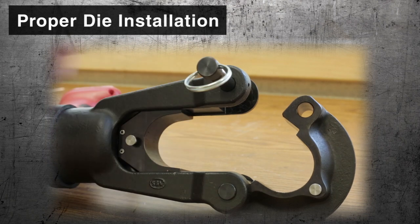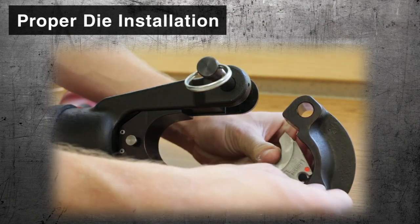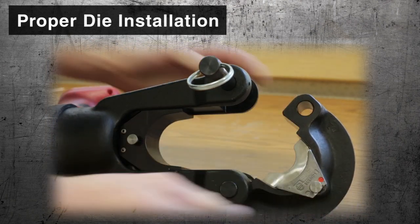With latch tools, it's easier to unlatch the tool before installing the die, then relatch prior to use.